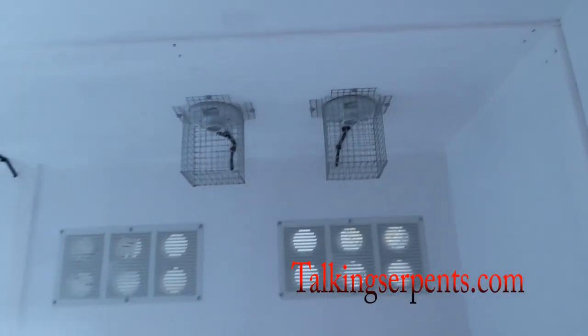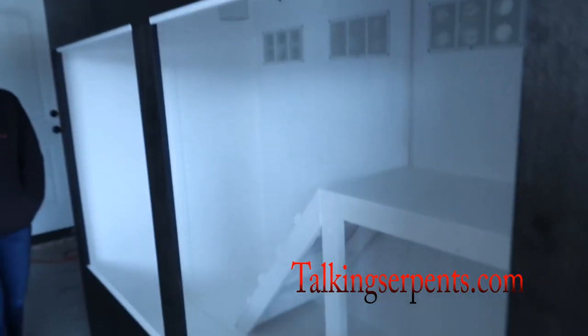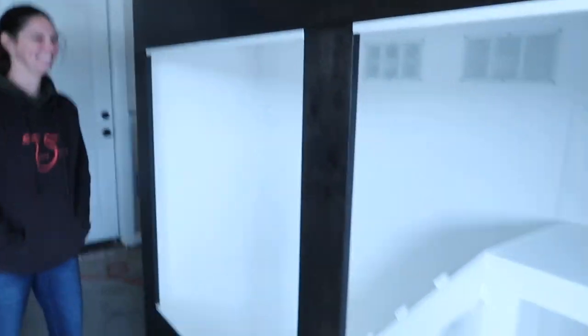We've got one, two, three, four heat bulb kits already installed and ready to go. If you ever need a heat bulb kit, they are on my website, talkingserpents.com. Also got the window track on — wait, do we have glass? We do! Let's get it installed.